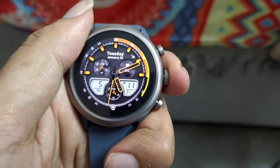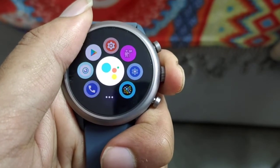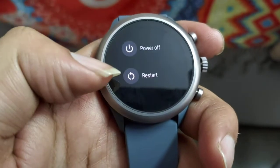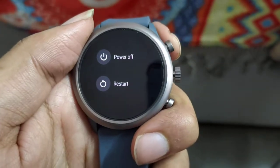You need to hold the action button until a large haptic feedback comes — so hold it for a longer duration. Then you can select Restart.